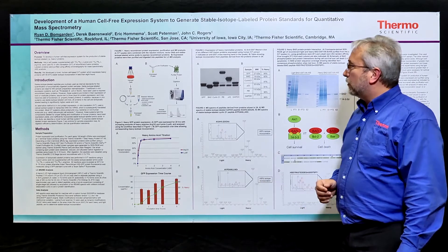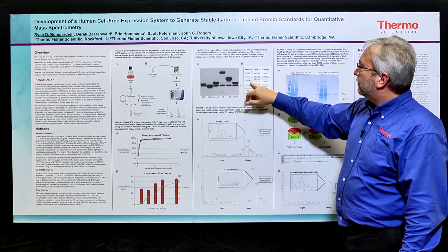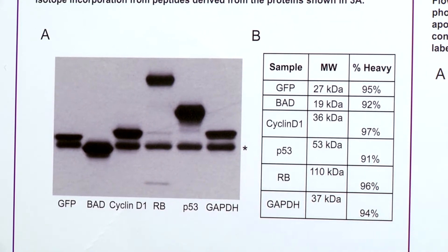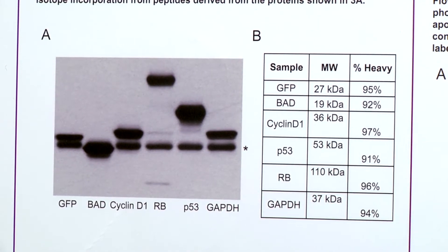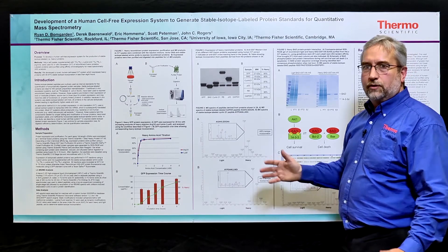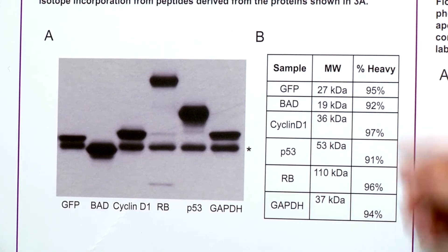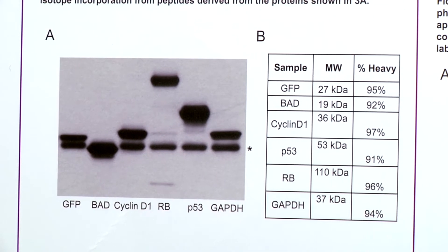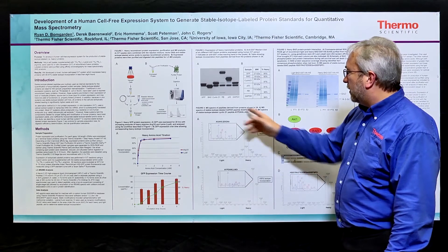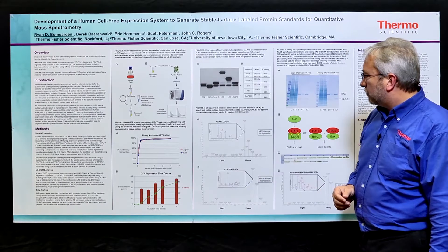To demonstrate the use of this with proteins more relevant than GFP, we expressed a protein called BAD that's in the AKT pathway, cyclin D1, p53, retinoblastoma (the RB protein), and GAPDH. These span a wide range of molecular weight, from small proteins up to 180 or 200 kilodaltons. Across this molecular weight range, we have incorporation of better than 90 to up to 97 percent. I have a couple of representative spectra from GAPDH in the upper panel and from cyclin D1 in the lower panel, showing better than 95 percent incorporation.